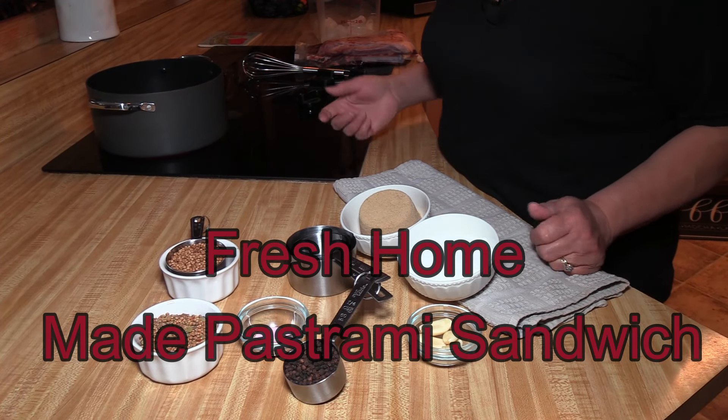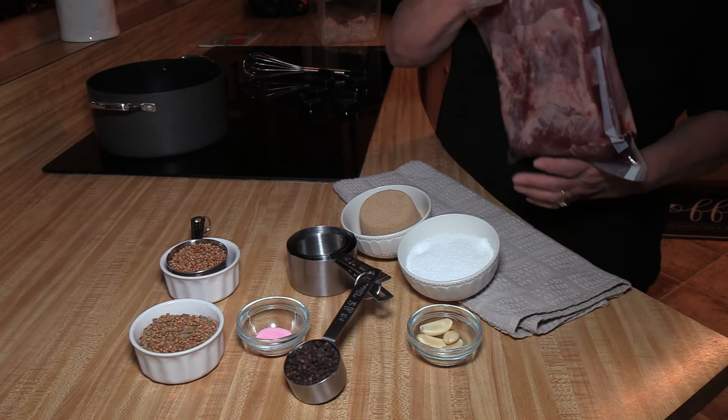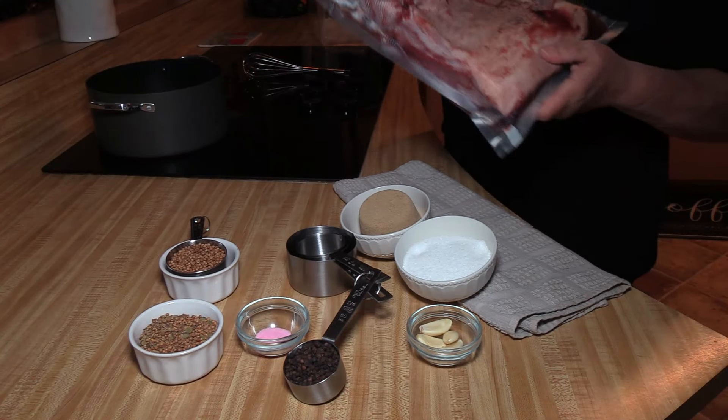Welcome to Cooking with Andrea. Today we're going to be brining our own beautiful beef brisket. We are going to make this gorgeous five-pound piece of meat a pastrami. So we're going to get started.